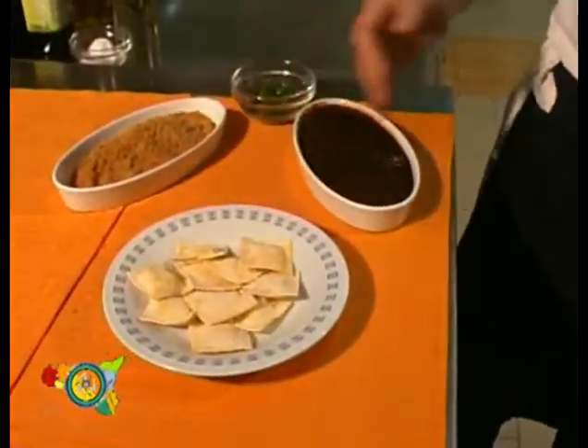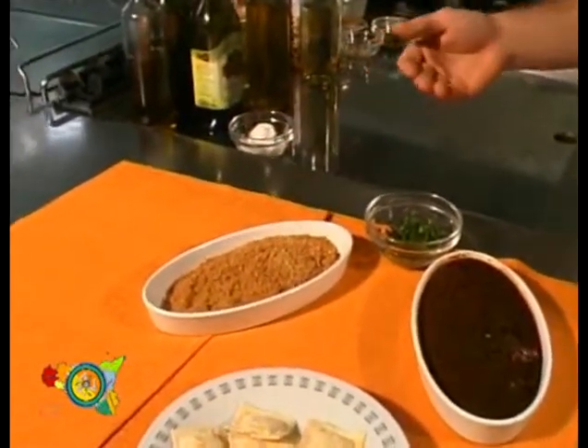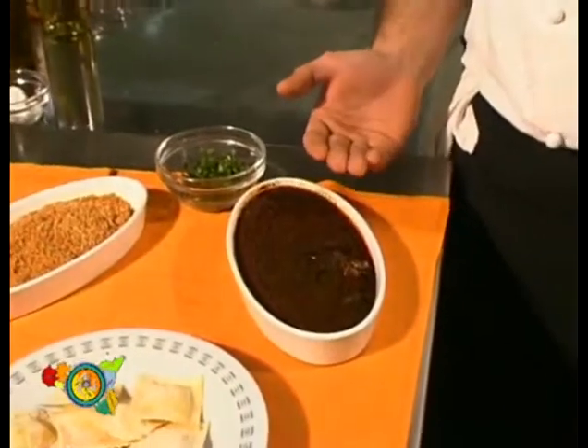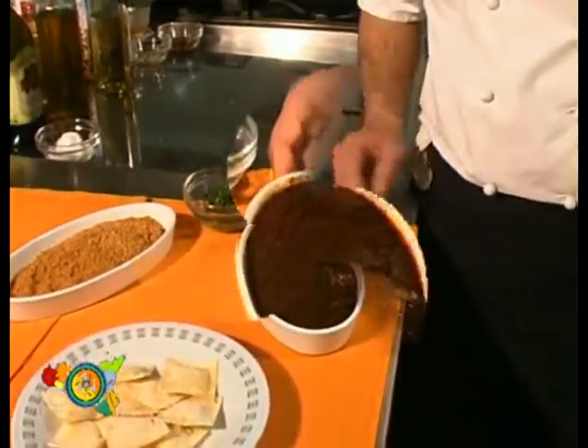The ingredients are ravioli with ricotta, toasted crumbs, parsley, and the cuttlefish cream already ready. Let's explain how to prepare the cuttlefish cream.